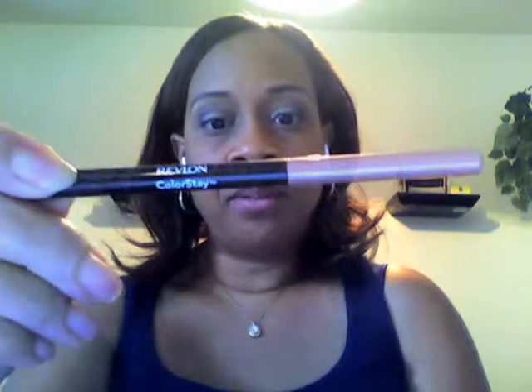Over that I'm going to put Urban Decay Rockstar. To line my lips I'm going to use Revlon ColorStay. I'm putting the Stray Dog down first and then over that I'm putting the Rockstar. You have to make sure that you don't poke yourself in the eye, which is always a hazard when you're doing makeup.